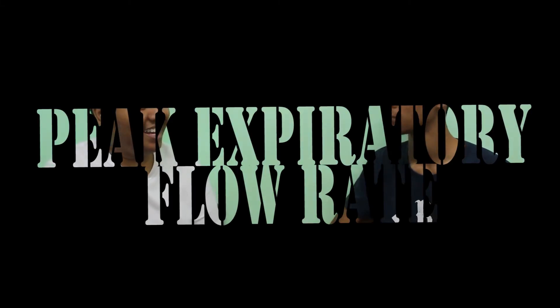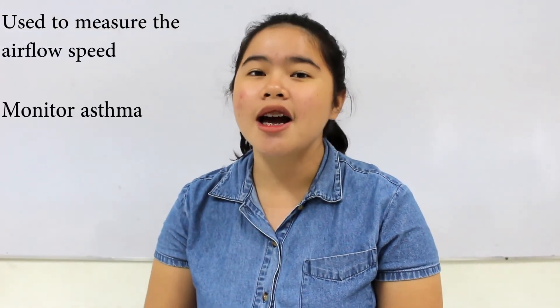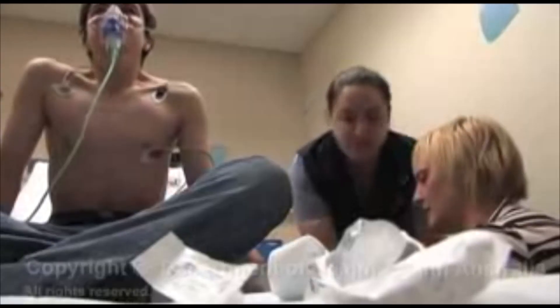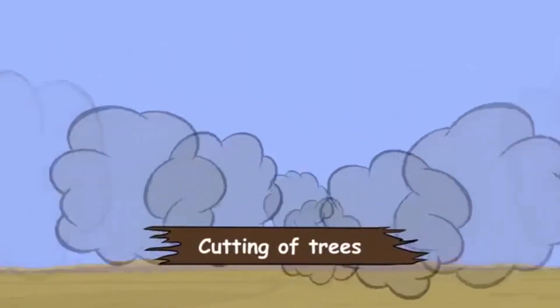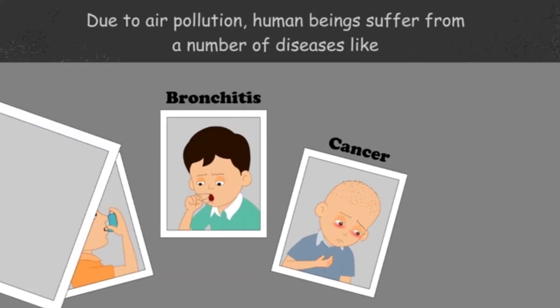Demonstrating Peak Expiratory Flow Rate. PEFR, or peak expiratory flow rate, is used to measure airflow speed. This is used to monitor asthma, to monitor the effects of ozone and air pollutants on respiratory function, as well as for chronic obstructive pulmonary diseases.